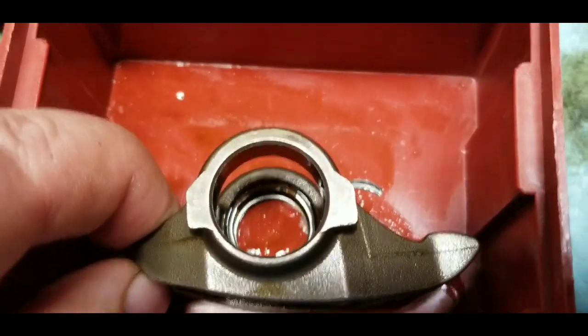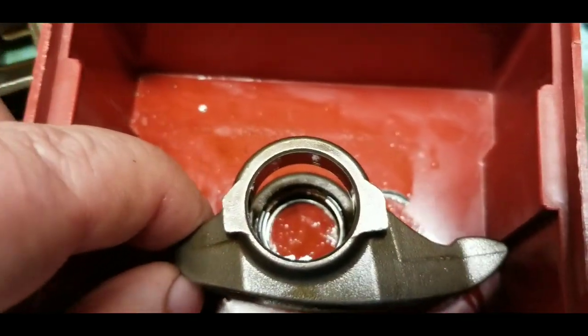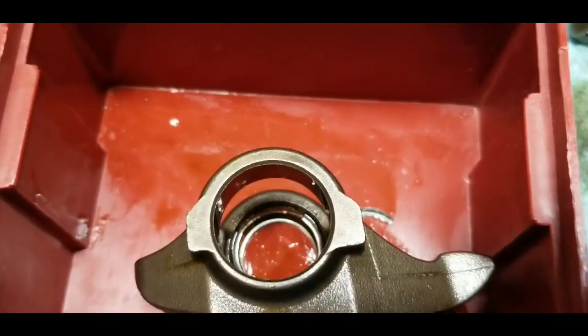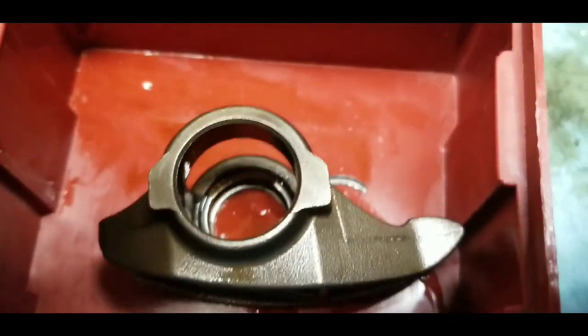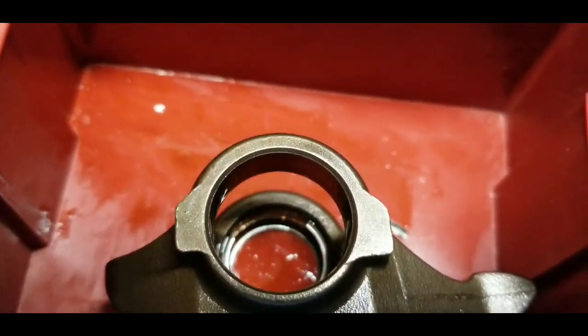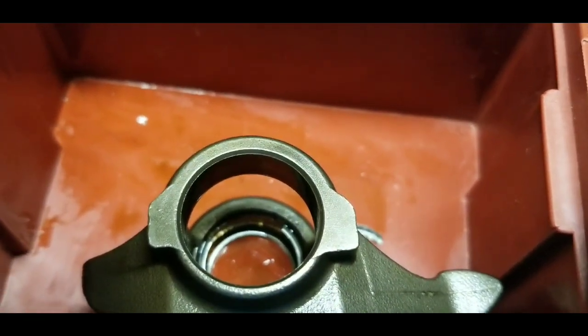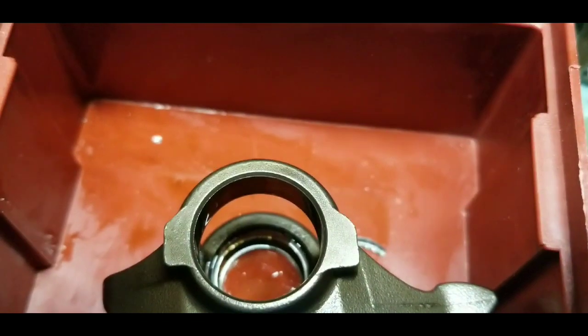There were 33 needle bearings in that bearing and 33 in the other, so I haven't found any more missing needles so far. That looks like it was an imminent failure as well, and the shaft showed the same wear pattern as the previous ones.